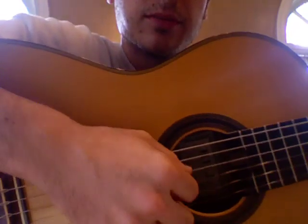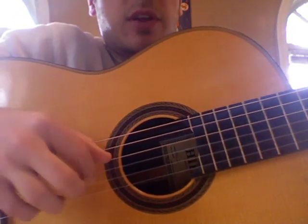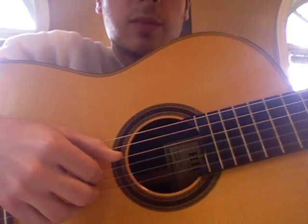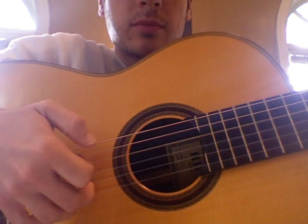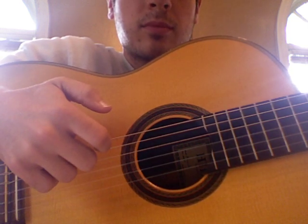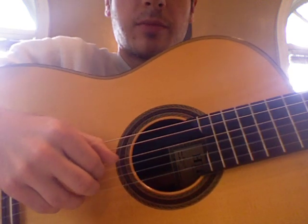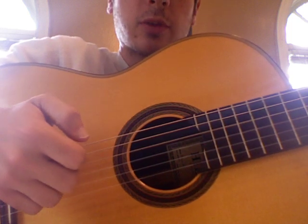The right hand stuff we're going to do — a lot of it's thumb, index, and middle. So we've got thumb hitting the 4th string — this is the D minor chord. Index on the 3rd string. And then M and A at the same time. So D minor: thumb, index, middle, and ring. And that's where your first finger pulls off.